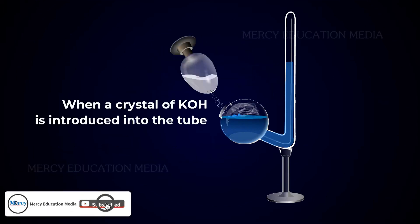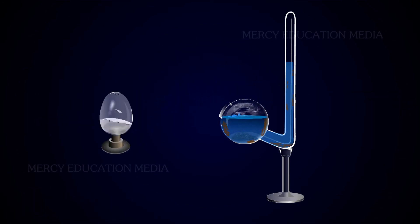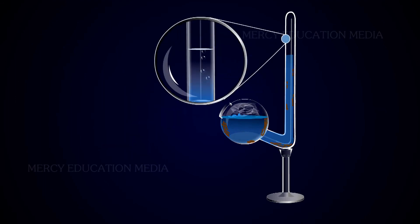When a crystal of potassium hydroxide is introduced into the tube, the potassium hydroxide will absorb the carbon dioxide and the level of the solution will rise in the upright tube.